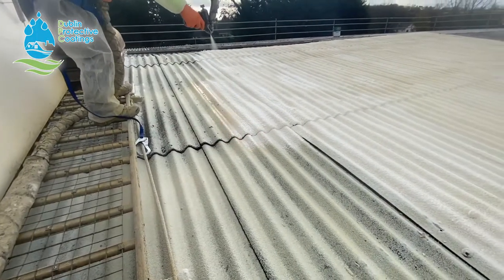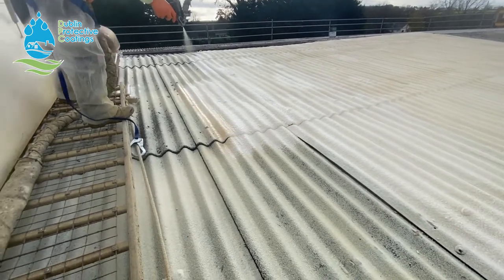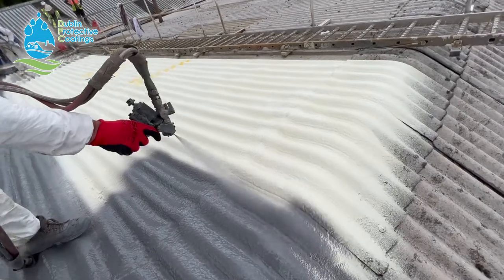Then when we have that done, we spray the polyurea across the entire roof. Now the polyurea is incredibly tough, incredibly strong, and incredibly flexible at the same time — which doesn't make sense, but this is exactly what it is.